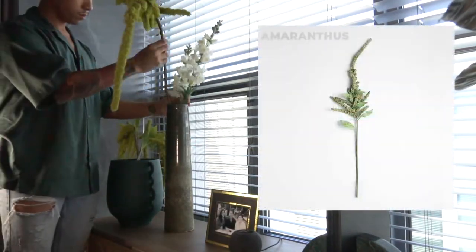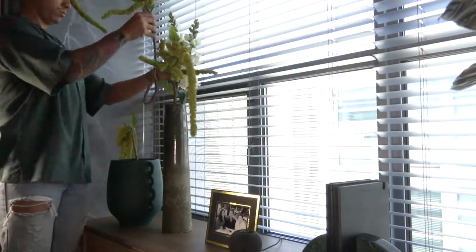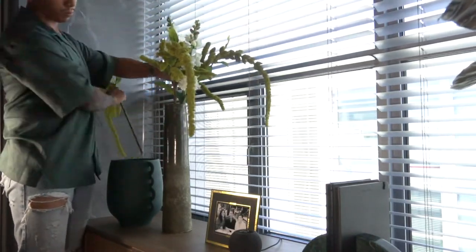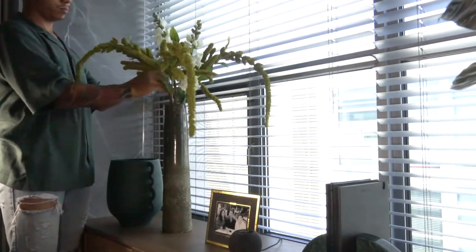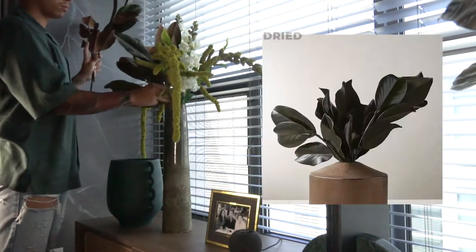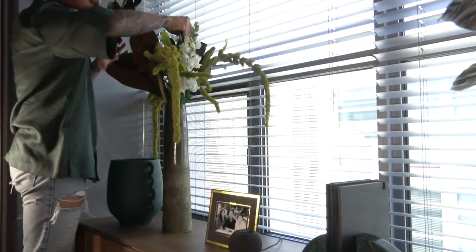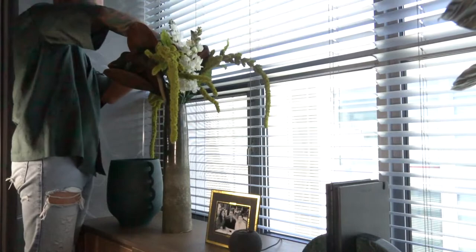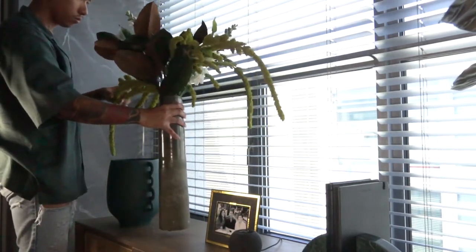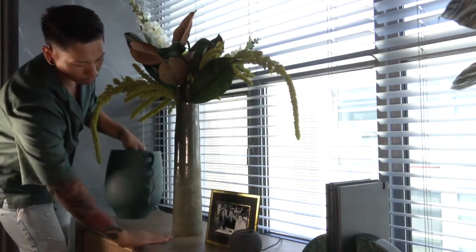I also have amaranths from Crate and Barrel — they have a more realistic look but are a bit more pricey. I decided to go for it because of how well they look and how interchangeable they are throughout the seasons. I love the drama and how they hang in any arrangement. To add more of a leafy stem, I purchased magnolias from CB2 to give warmth and fill up the space. If you're interested in more floral arrangement tips, let me know in the comments and I'll create more videos or post tips on my Instagram.